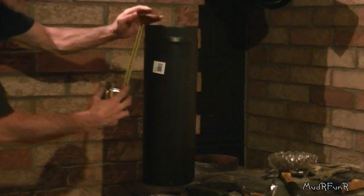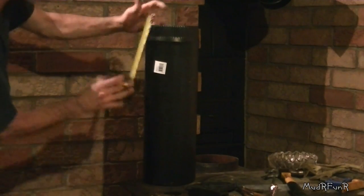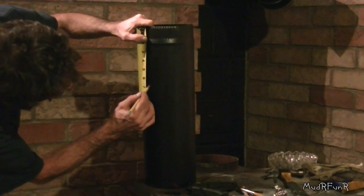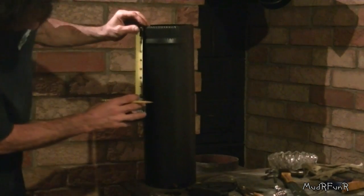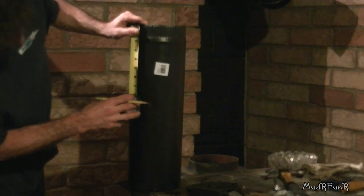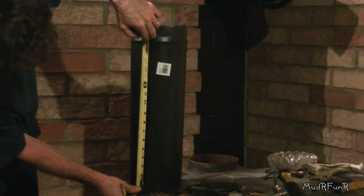With the seam at the back, I'm going to measure down 6 and a half inches on this side, and 6 and a half inches on this side. We measure — perfect. And that's about 12 inches from the bottom. Perfect.